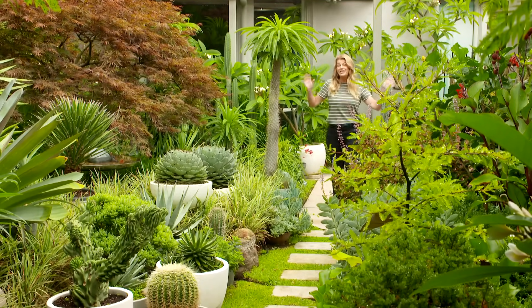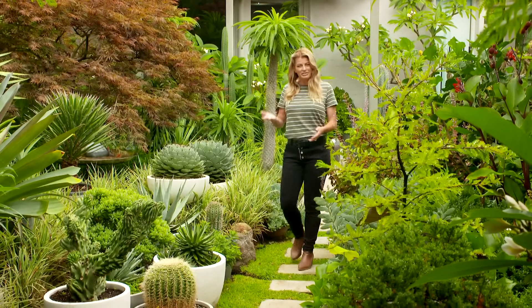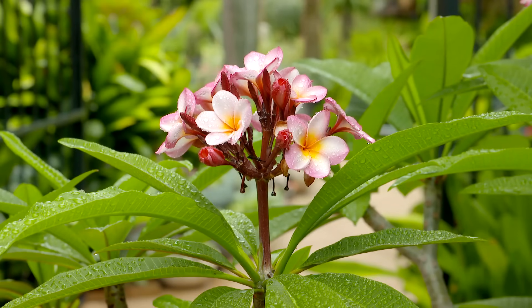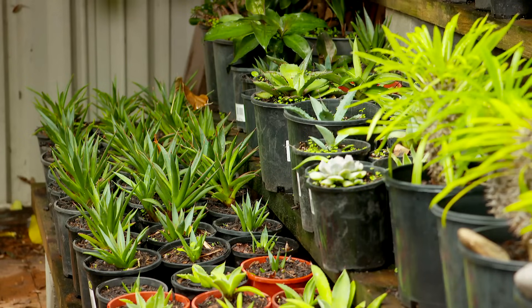Last week I discovered this magnificent potted garden in the middle of the suburbs. What I find amazing about pot design is that many of the plants have actually been either propagated from existing plants or they're swaps with friends or freebies. So this week I wanted to show you a couple of propagation techniques so you can get started on your own potted garden.